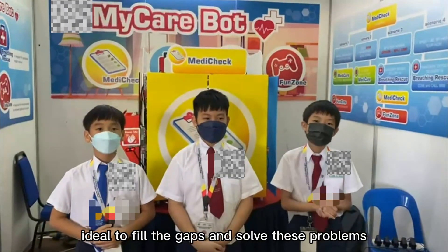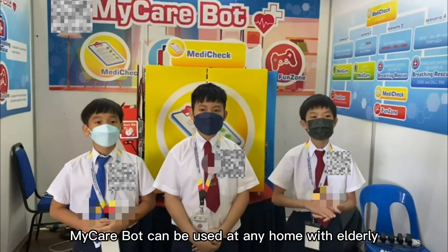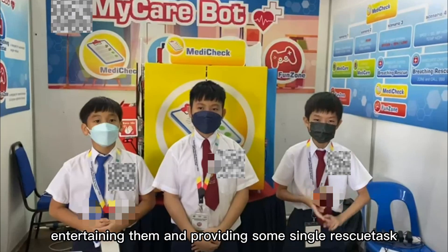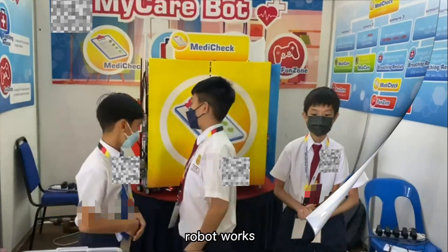My Care Board will be ideal to fill the gaps and solve these problems. My Care Board can be used at any home with elderly, providing some basic healthcare, entertaining them, and performing some simple rescue tasks. Let us show you how our robot works.